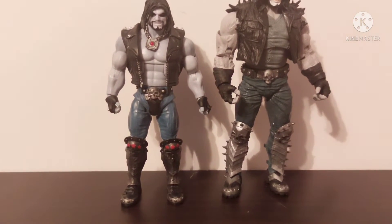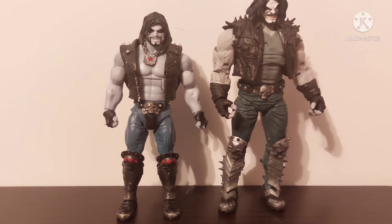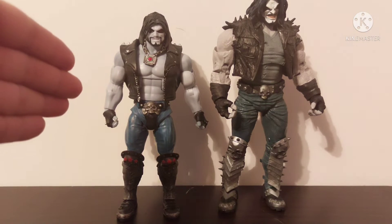I wanted to compare him to the Mattel DC Multiverse Lobo — this was the Build-A-Figure from one of their last few waves, and that wave was amazing. It had Kingdom Come Superman, Wallace West Kid Flash, old school Kyle Rayner as Green Lantern from the late 90s/early 2000s, and of course Batman Beyond. That whole wave was sick — I love that wave. This figure holds a very special place in my heart.